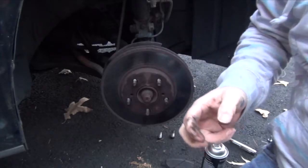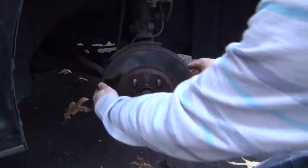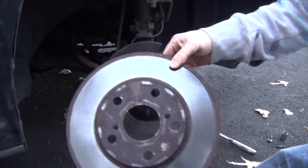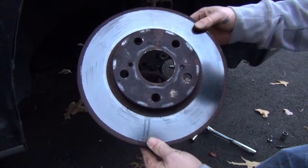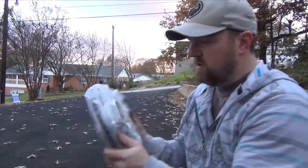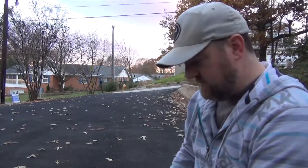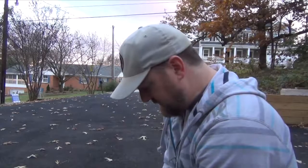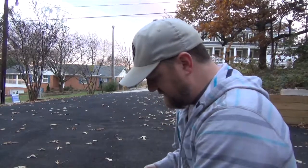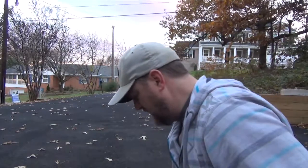Now we get to take this bad boy off — may need a little persuasion. There we go, that was quite easy. So here we have the old rotor, which is actually really hot right now. Here's the new rotor looking all pretty. Taking it out of the plastic it's going to be all greasy, so we're going to make sure we spray it down with brake cleaner on both sides and wipe it down.